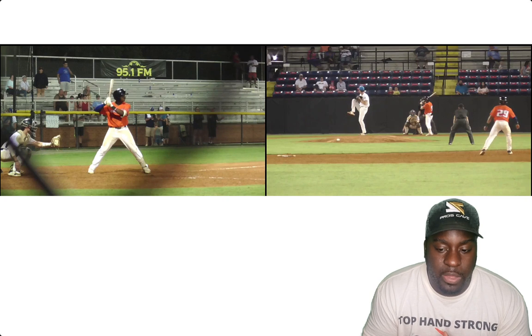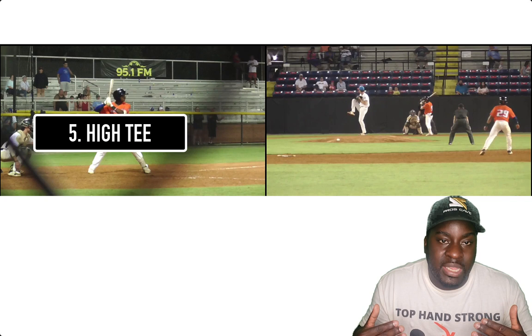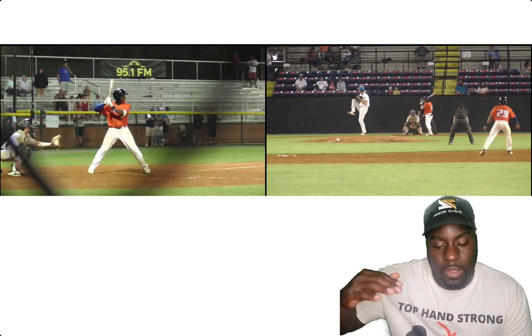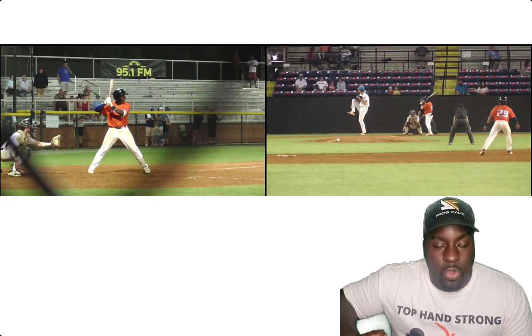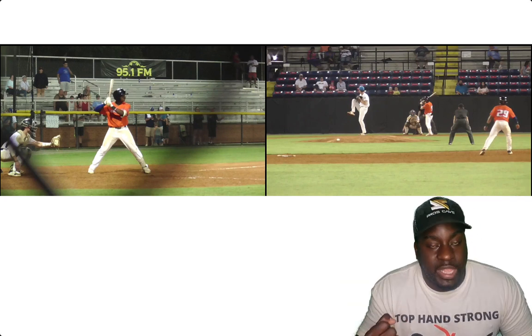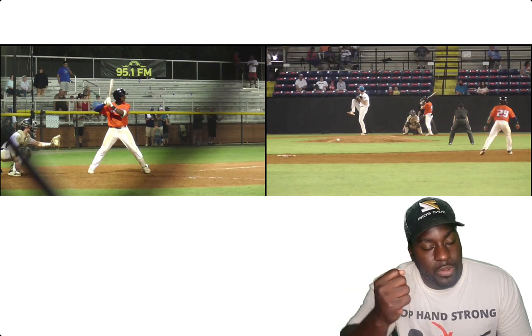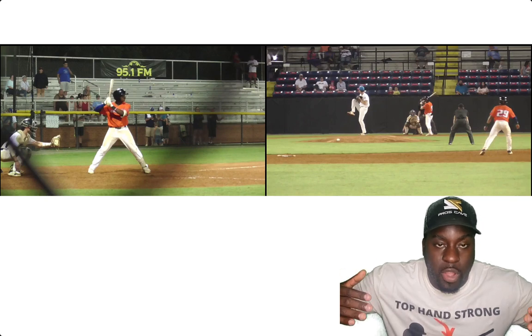The last drill is raising his hands. His hands were dropping, so we raised them higher and I would throw him balls at the top of the zone, forcing him to get there. If his hands dropped, he'd roll over every time because he had to change his posture to get to that pitch. With his hands higher, he was able to get to pitches at the top of the zone while maintaining a strong posture and strong base — which equals being more consistent and hitting more line drives.